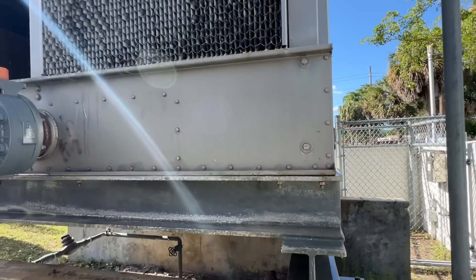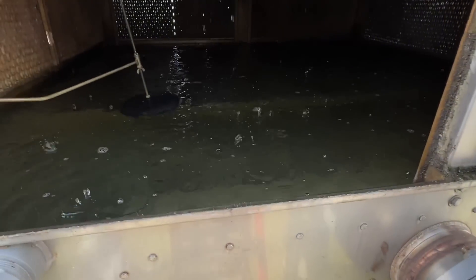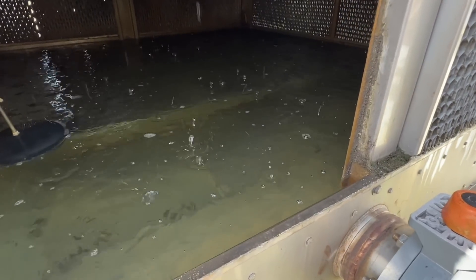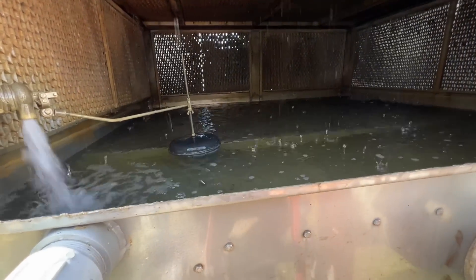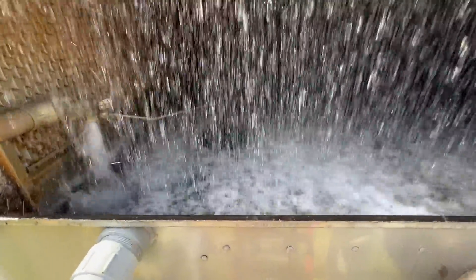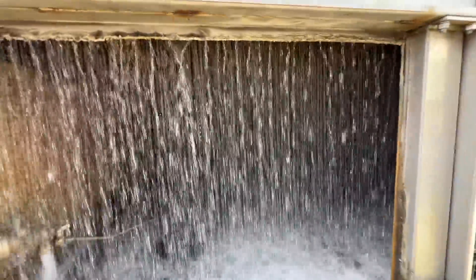We're restarting the chiller. You can see we still got some water coming out the drain. We'll let it run a few minutes and cycle it back off to see if we get the same results or better. You can see the pumps kicked on and our sump is starting to drop down. Looks like it's leveling out. We'll let this run for a little bit and then we'll do the same cycle.